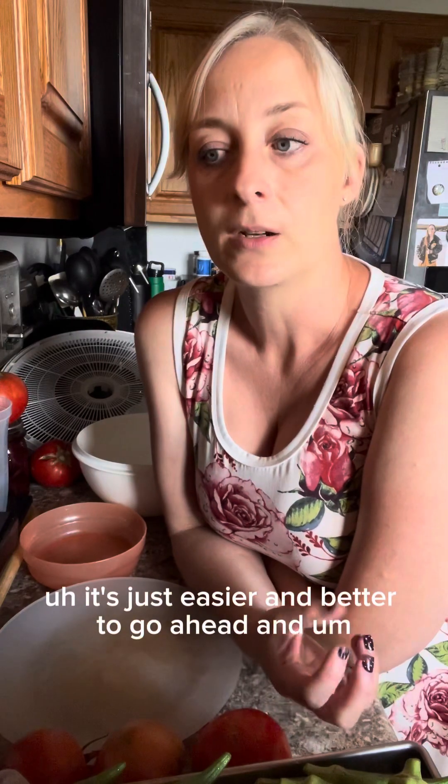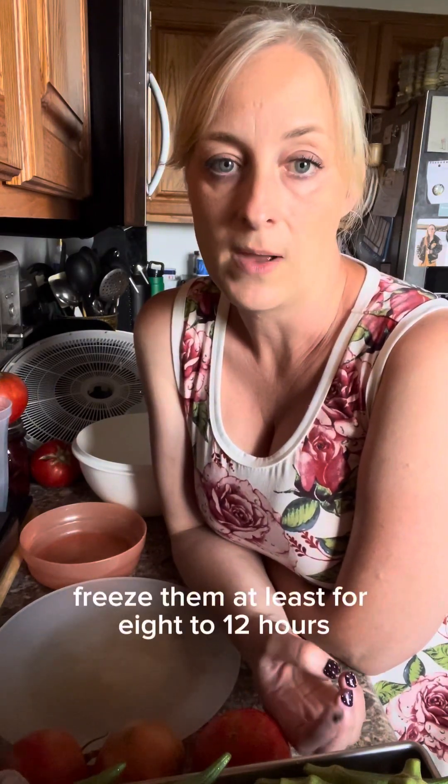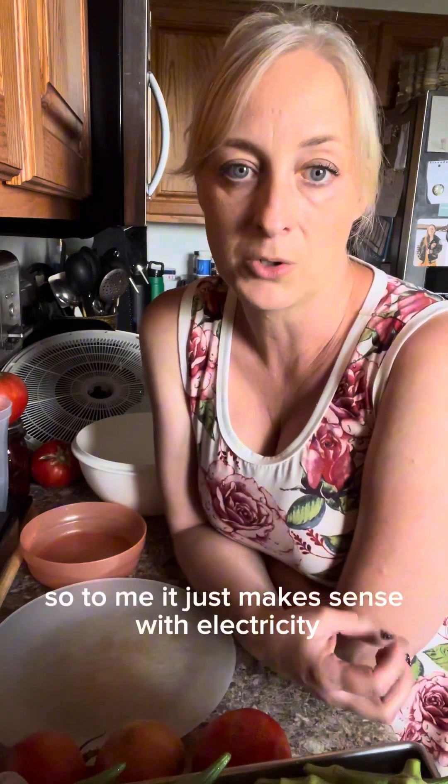I'll freeze them tonight and then tomorrow we'll put them in the freeze dryer. It's just easier and better to go ahead and freeze them for at least 8 to 12 hours before putting them in the freeze dryer. With the freezer already on, it just makes sense for electricity savings to pre-freeze instead of running those extra hours on the freeze dryer.